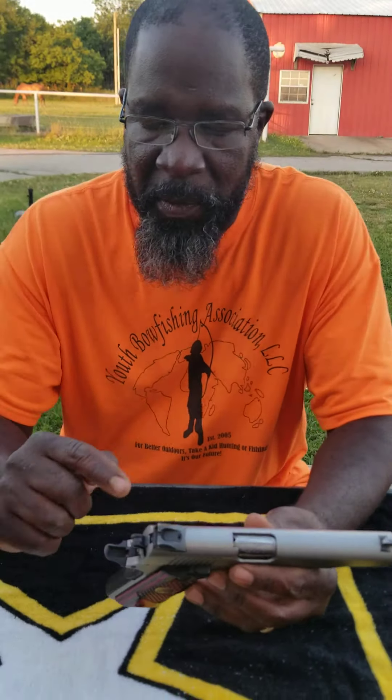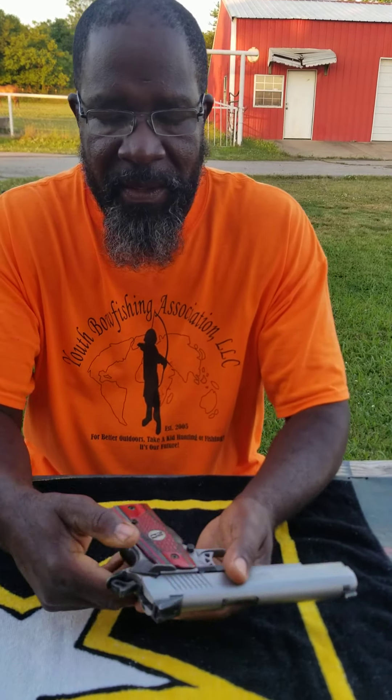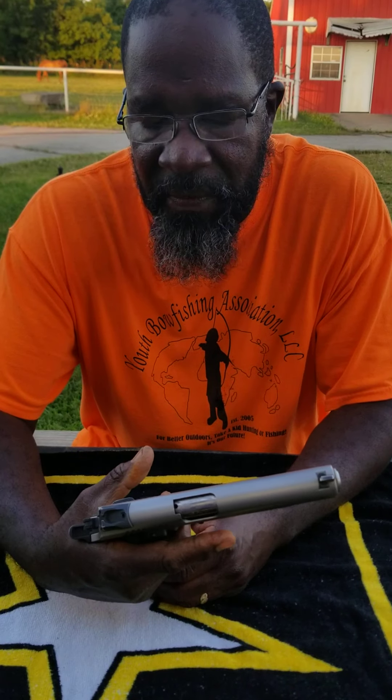The difference between this and the other video is that this one actually has a safety on it. I cock this back. Once that is cocked, I slide this up — the gun will not fire. I pull it down — the gun fires.